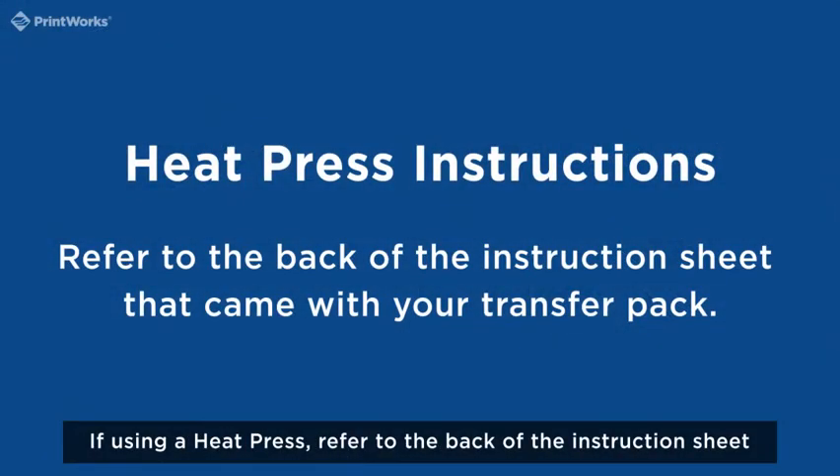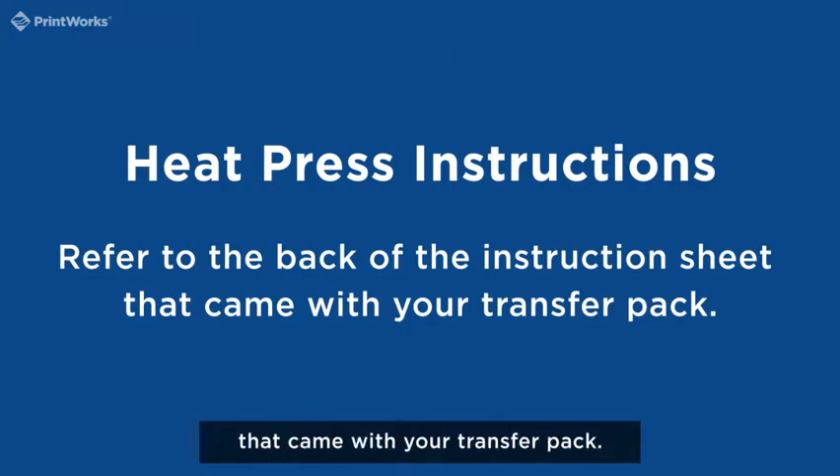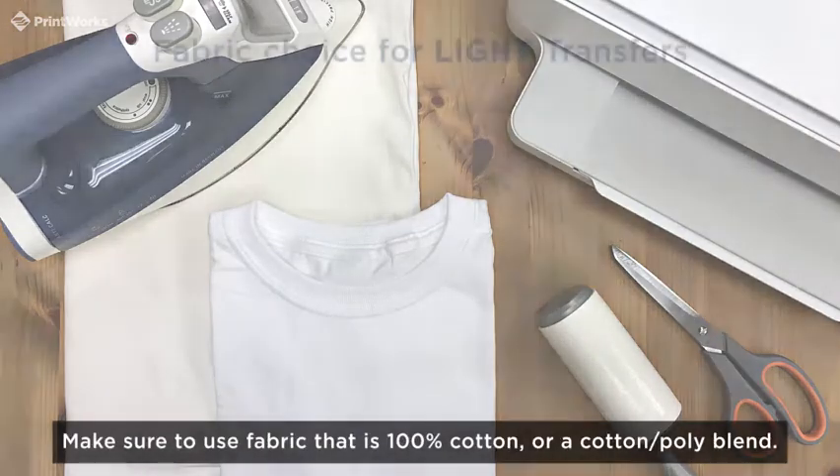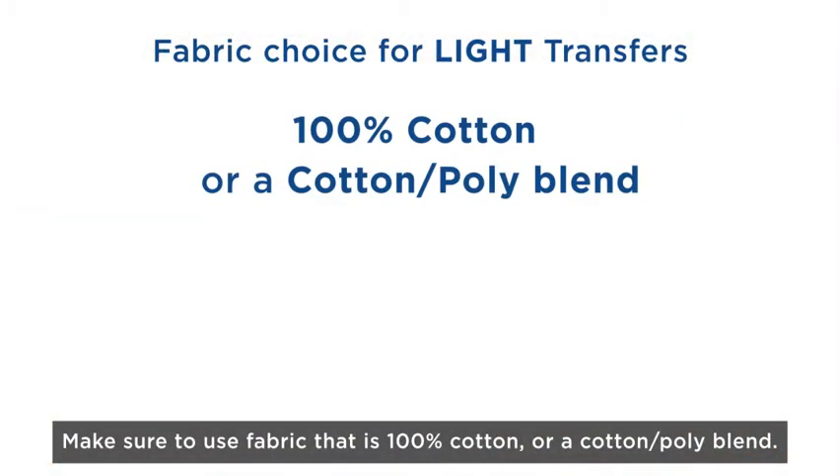If using a heat press, refer to the back of the instruction sheet that came with your transfer pack. Last but not least, you need to choose the fabric for your project. Make sure to use fabric that is 100% cotton or a cotton poly blend.